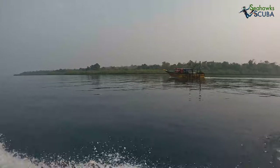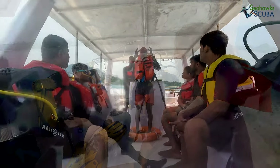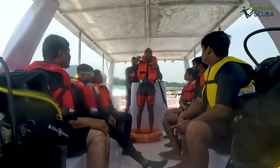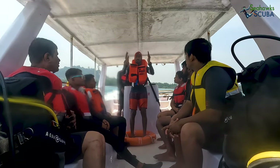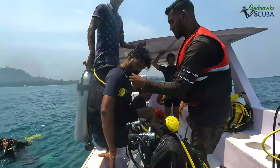After you have completed your training, you will board the boat from the beach itself. Our instructor will brief you about our boat, the crew, and the divers that will be with you on the dive. After this, he will walk you through the entry procedure — the back roll.